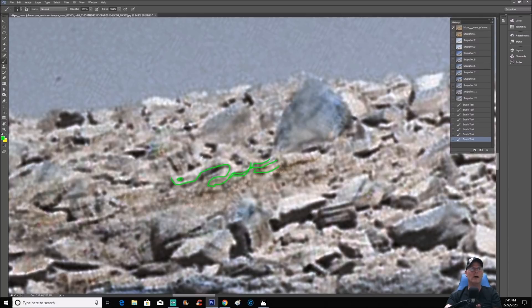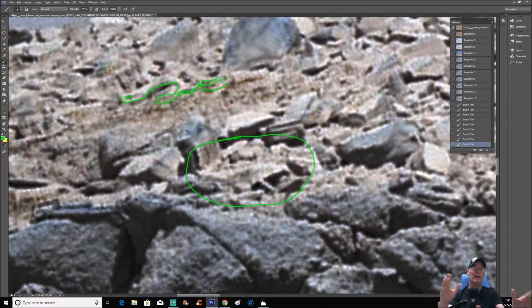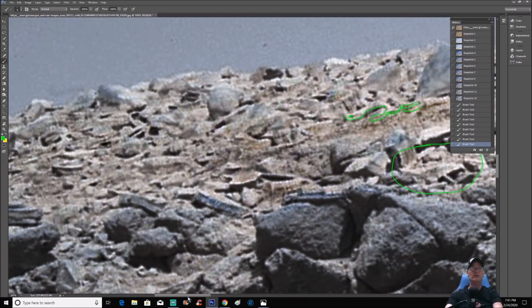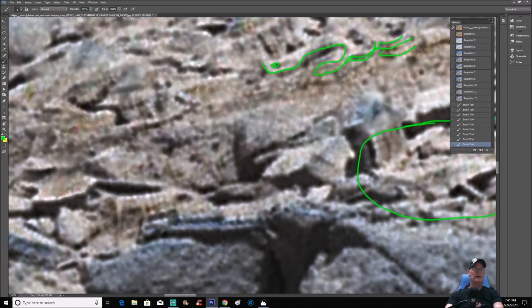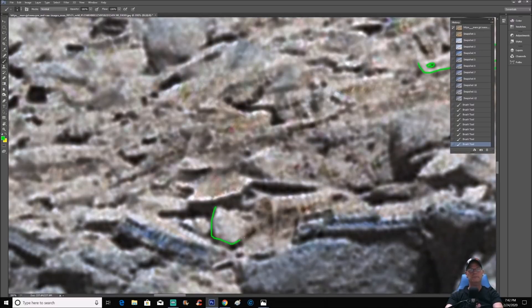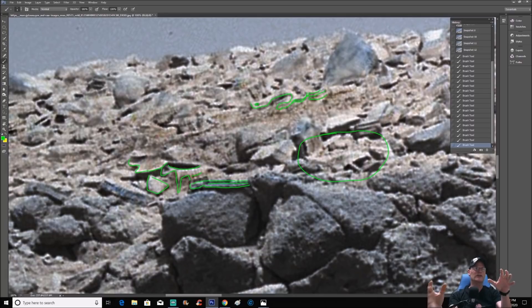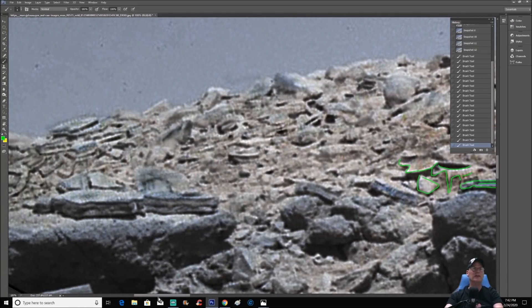Do some people actually believe this is all rock? I don't believe it for a moment. I think a lot of this has been blown to bits — it's down the side of a mountain, and that's what we're seeing. There's way too many things in here to just be natural. Look at these little parts and these other objects. All kinds of pieces in here that just scream intelligently made. Is it possible there's stone here? Absolutely, no doubt about it. But what's in the stone and what's mixed with it are intelligently made objects — there's no doubt about it in my mind.